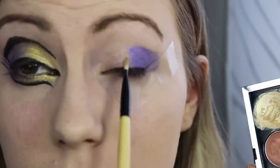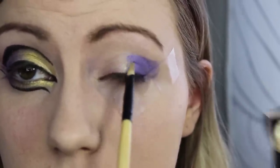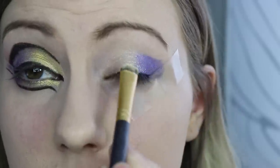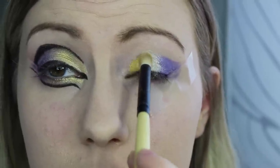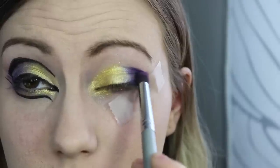And for the rest of my eye, I used a light kind of gold color as a base for the rest of my shadows. And I just went over the center area with a light gold. Katy Perry has a really bright pop of yellow, so I went with a really yellow-y gold kind of shimmer shadow on the inner third.